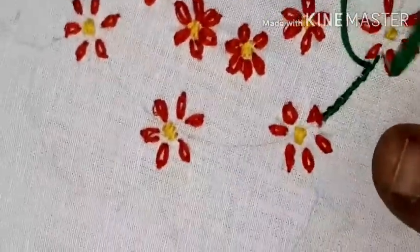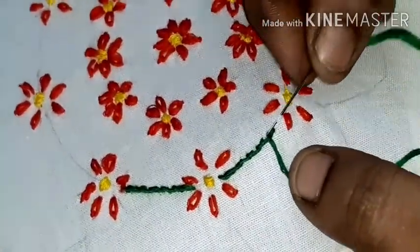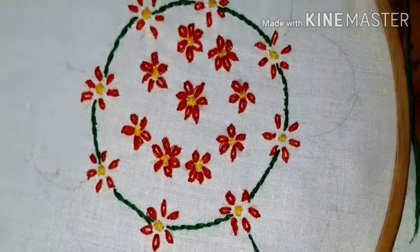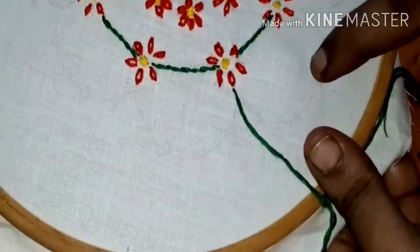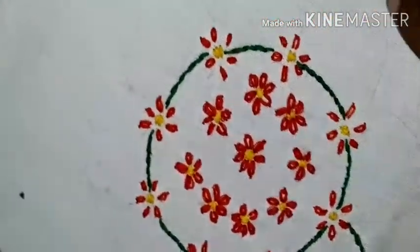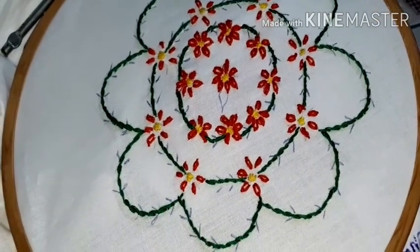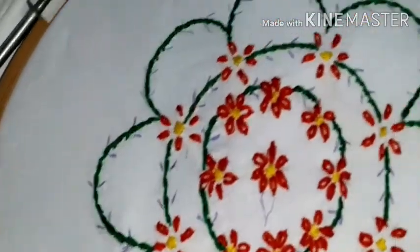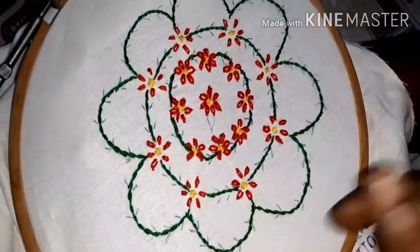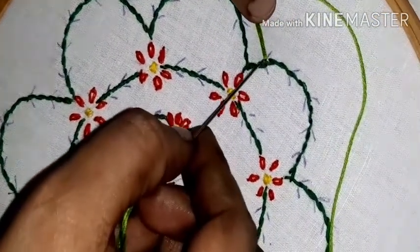You will make the stem. Now we are going to fill it in the stem stitch, filling it in the middle. In the bottom, you will move it in the stem. Make a little tree on the stem. You can fill it in a thin stem.